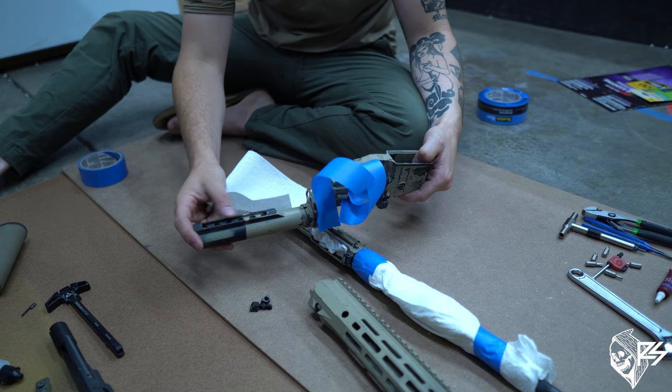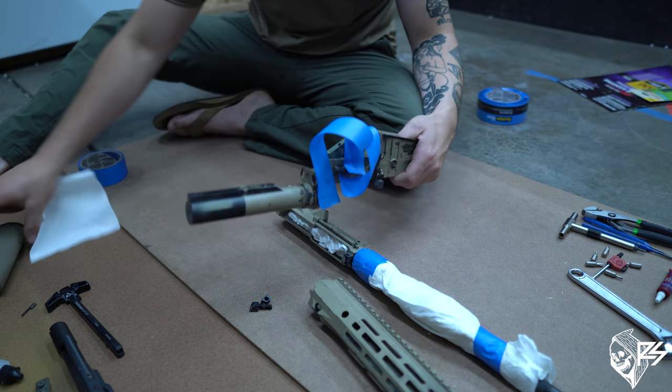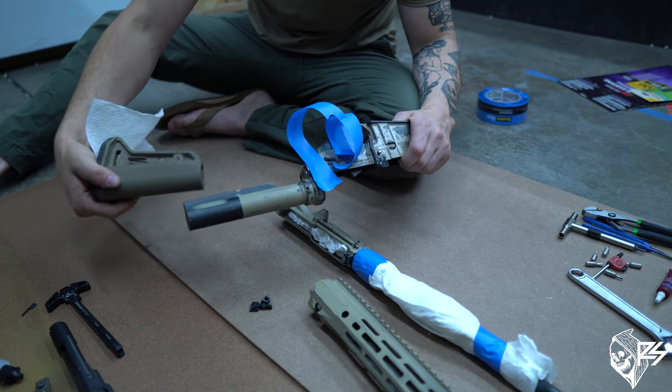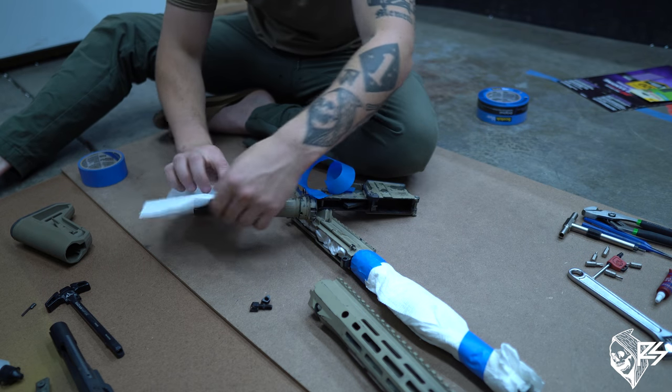I have all these little plug holes for my buttstock. I'm not going to try to get a lot of paint inside these — the more paint you get inside, the more pressure, tension, or difficulty adjusting your buttstock you're going to have. So wrap this area.